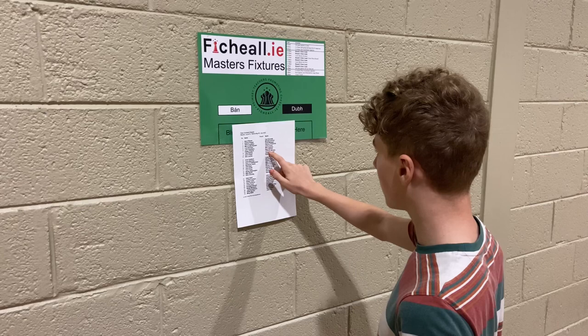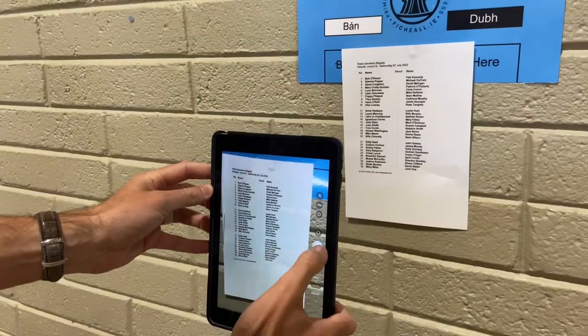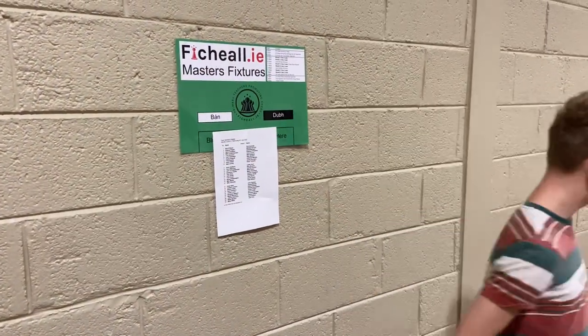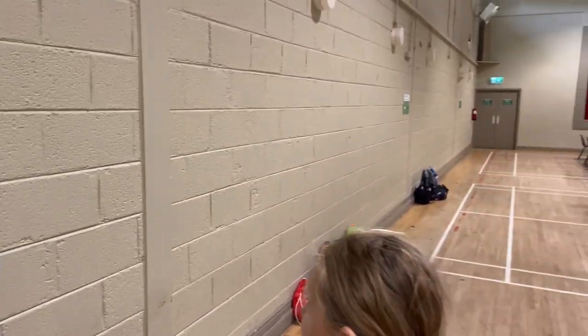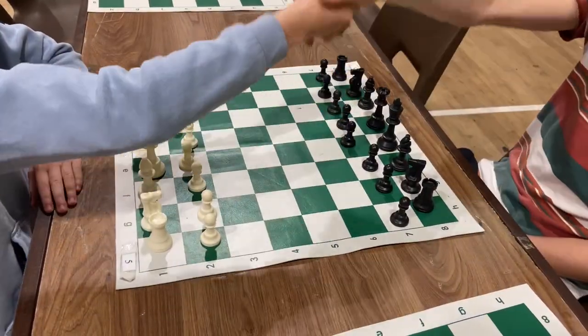If your name is on the left, Bon, you'll play with the white pieces. If your name is on the right, Dove, you will play with the black pieces. With the first round, some teachers may decide to take a picture of the fixture list to help you find your board. You'll find your board number, name and whether you'll be playing with white or black pieces. Sit down and wait for your opponent. Don't begin your game until you hear the bell and remember to show respect before you start to play.